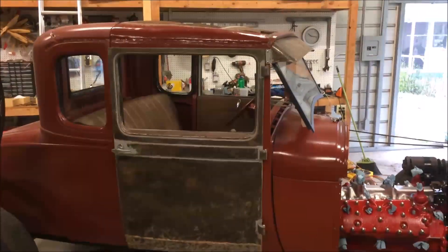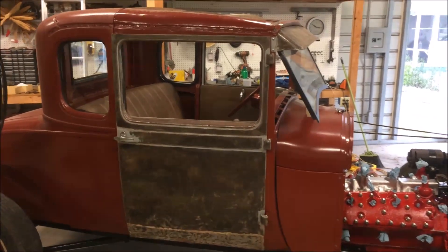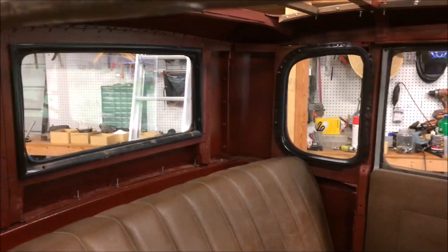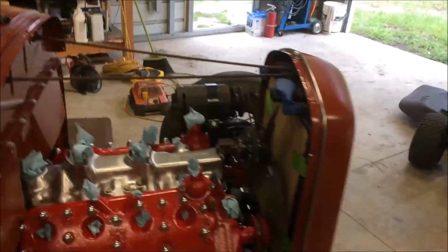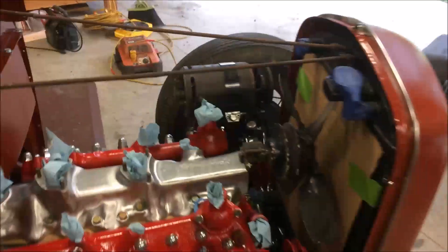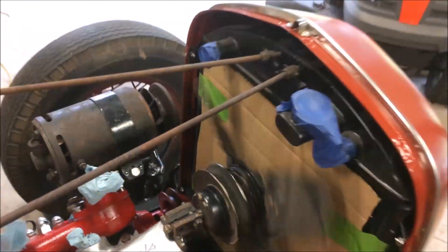Hello everyone, more parts assembly on the coupe. We got the doors on and the rear quarter windows and the rear window installed. Got the generator and offset generator mount installed. All the clearances for the mechanical fan are working good, though it still took me forever to figure that out.